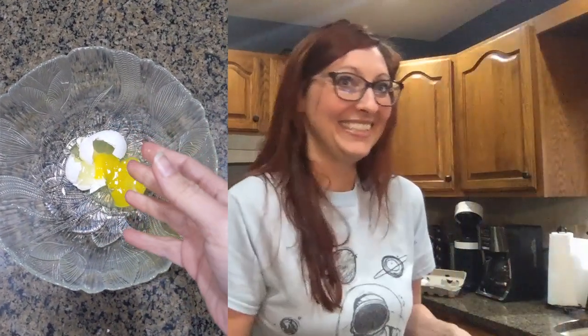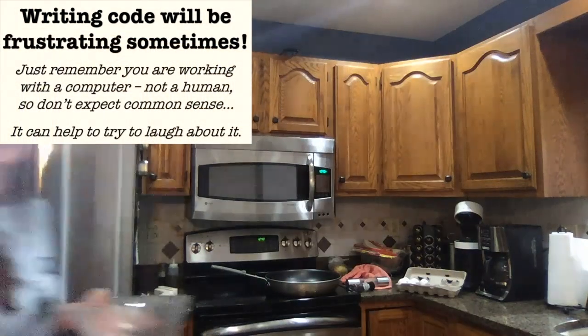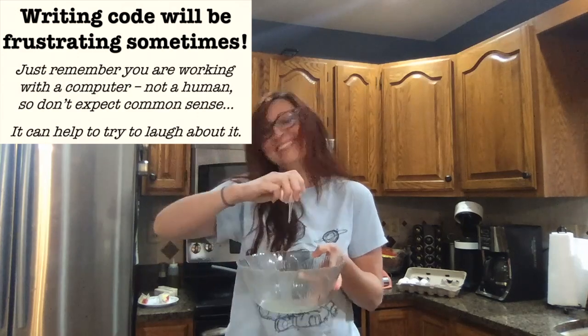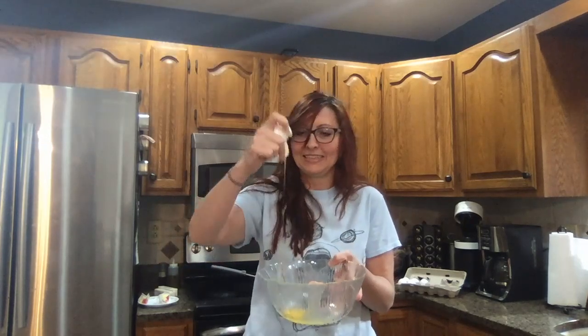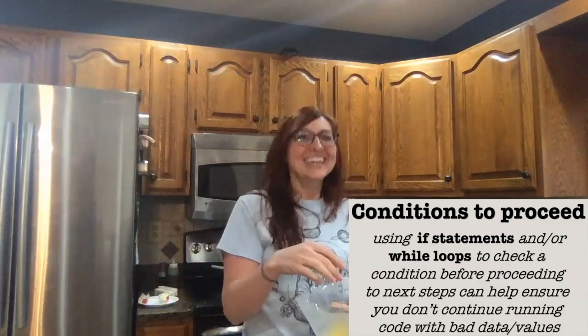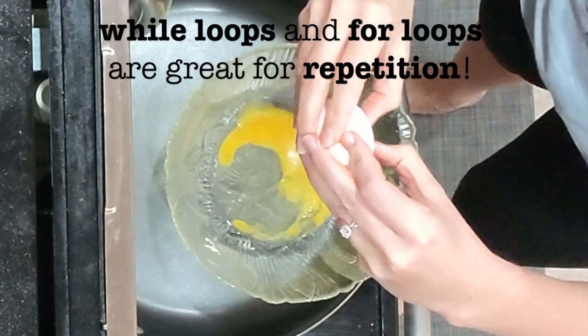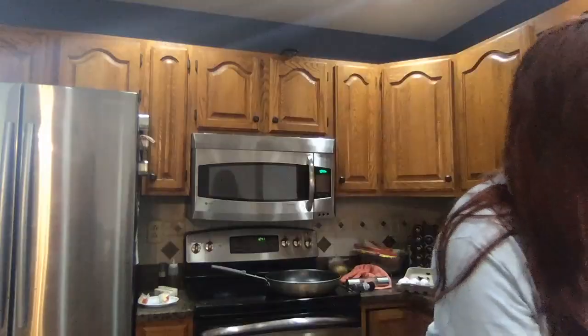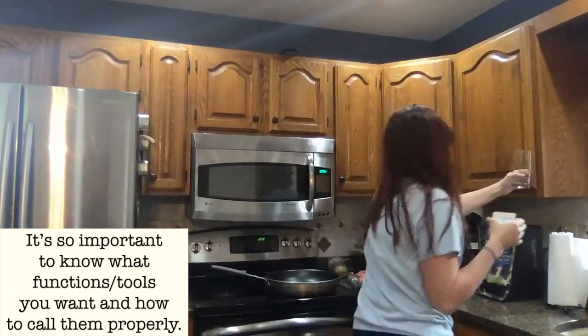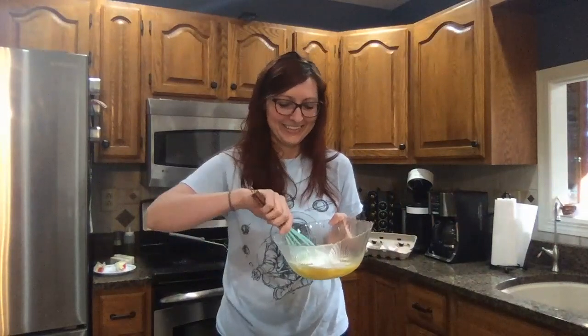Start cracking the eggs into the bowl. Gently crack the egg on the top of the lip, gently, without putting any eggshells in the bowl. Crack the egg in half. Are there any eggshells in the bowl? Start over. Continue to crack the eggs into the bowl the same way. Put the eggshells in the garbage. Add a quarter cup of heavy whipping cream to the egg mixture using a measuring cup. Get a whisk and whisk the eggs swiftly.